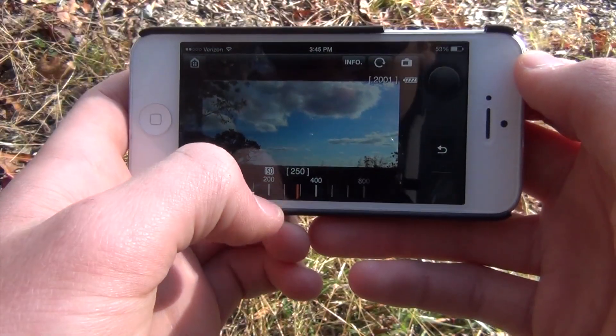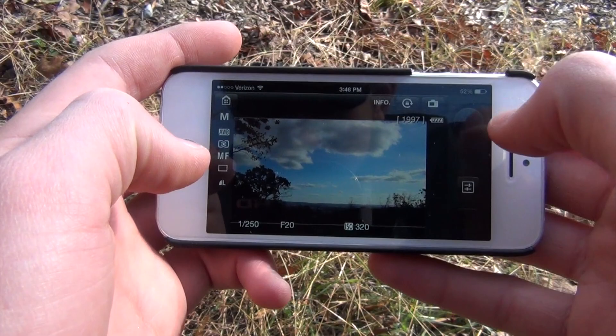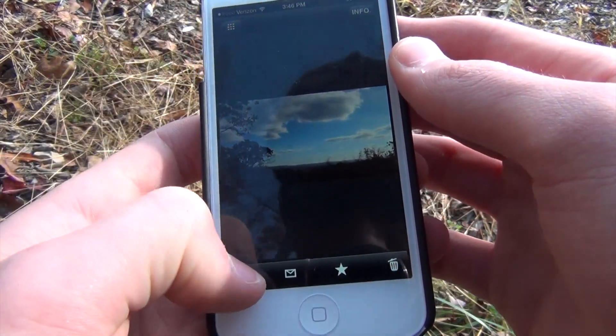Here you can see a live preview of me adjusting the shutter speed, which was really nice. There I am just playing around with it on my phone. There's also a big round button for the shutter, which is nice, and then you can view the images on your smartphone.